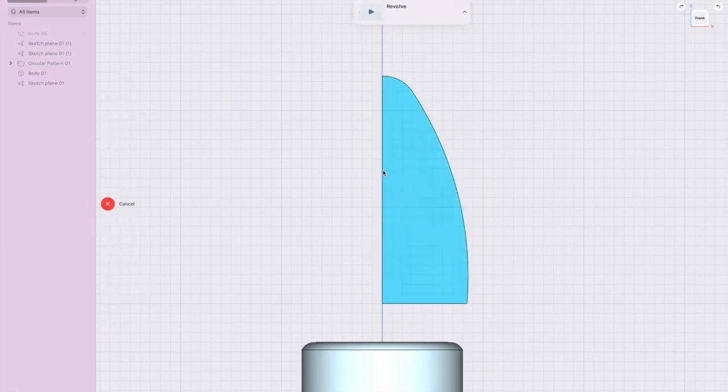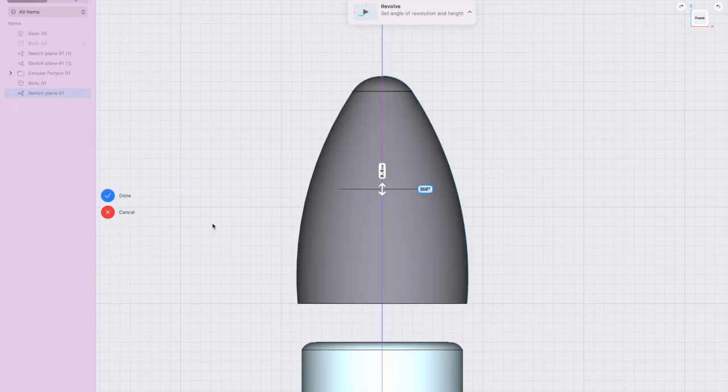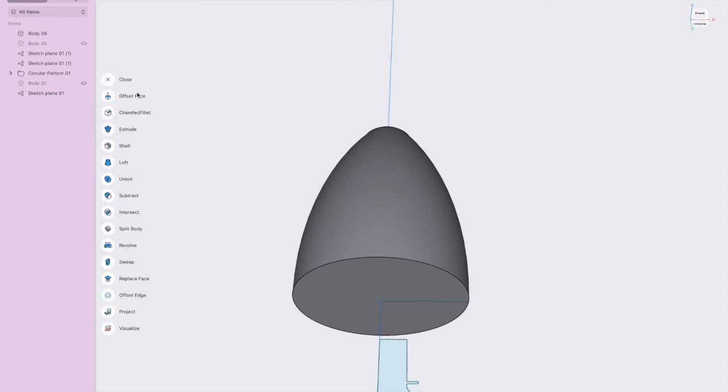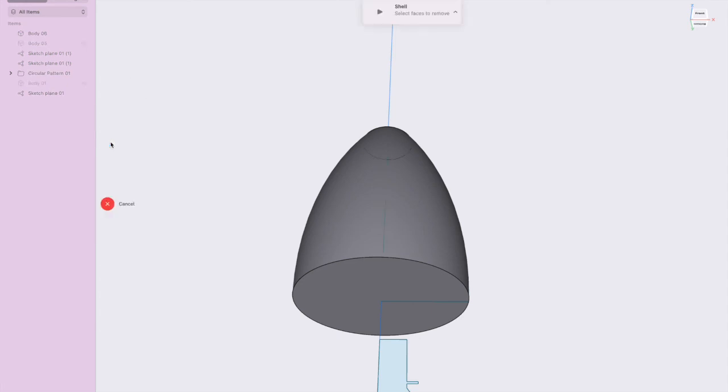Revolve that profile around the center line — done. Move the cone into position. The bottle is in the way so I'll hide it. Go to Tools and use Shell to hollow it out. We'll make the wall two millimeters thick because we actually need to print it.